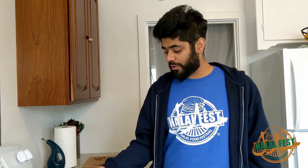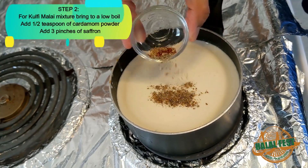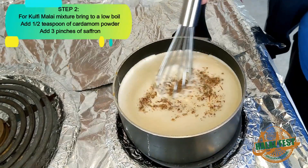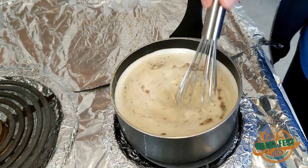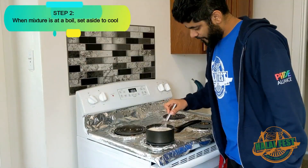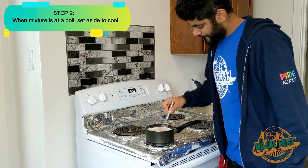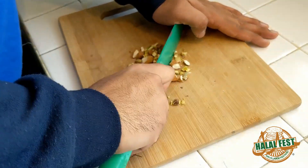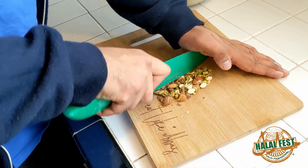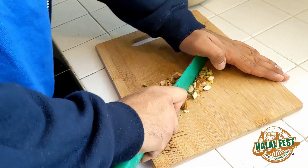For Kulfi Malai I took out three cups of the mixture from step one. I'm bringing it to a low boil and I'm adding in half a teaspoon of cardamom powder and three pinches of saffron. As you're bringing the milk to a boil, be sure to continue stirring it because you don't want the milk at the bottom to burn. Once it's at a boil, set it aside to cool. When you're chopping your nuts, keep them around the size you prefer — I prefer mine a little on the smaller side. The last thing you want is to have someone choke on your nuts.